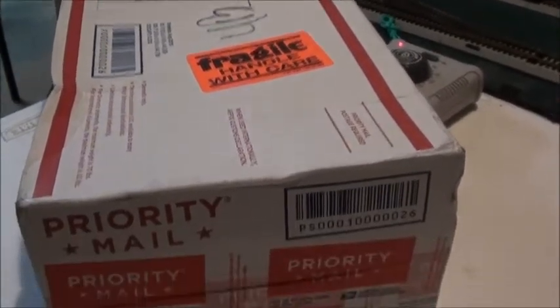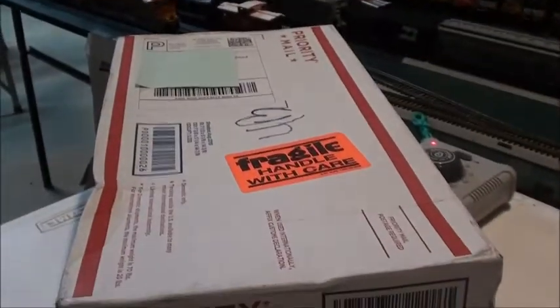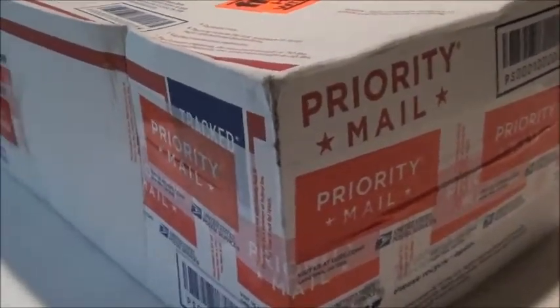Hi everyone, so right here we have a package that I ordered. Let's take a look and see what did I get.